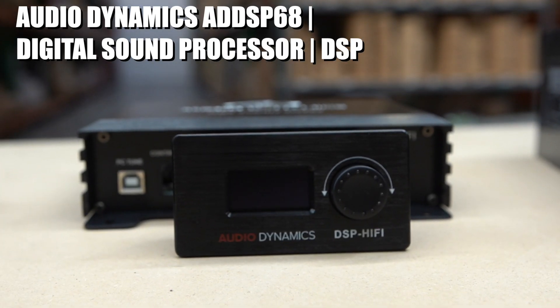A DSP gives you input sensitivity ranging from 0.2 volts up to around eight volts output — that's the core reason to go with one. My favorite DSP on the market is the Audio Dynamics High Fidelity DSP681, for its ease of use, app control, and built-in Bluetooth.